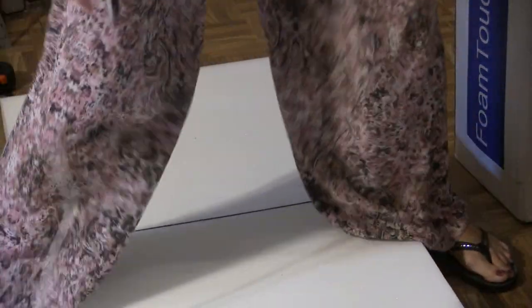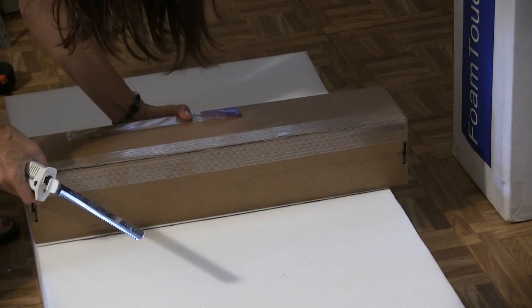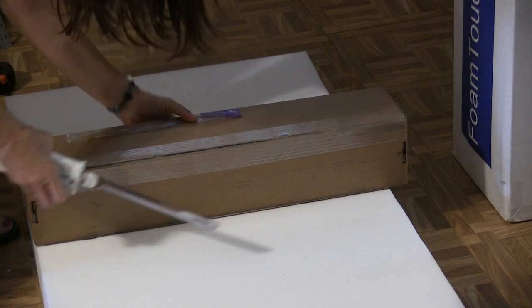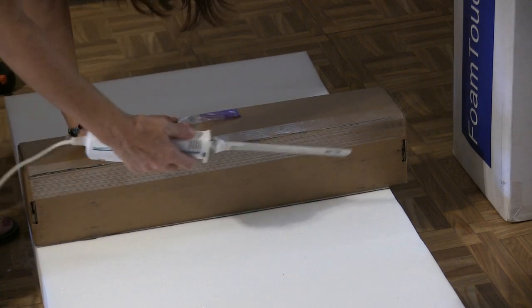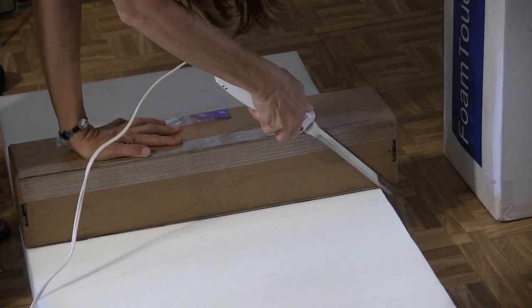I'm going to use a box as a straight edge. This probably won't allow me to cut very deep though. It's okay because you're only supposed to go halfway through, remember? Yeah. Like that, yeah.